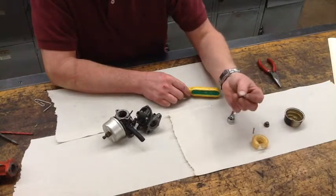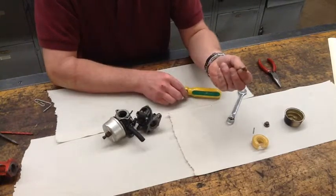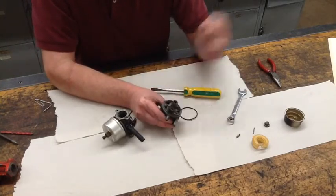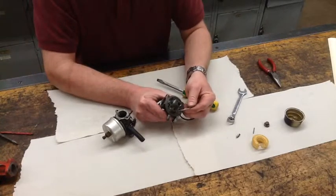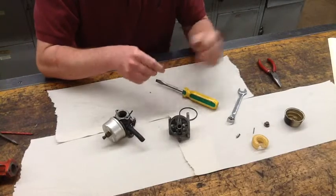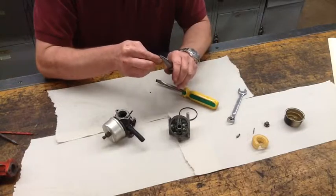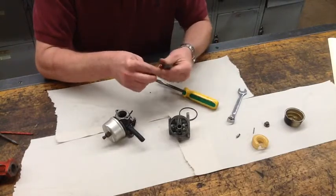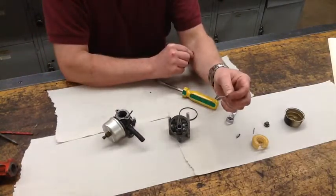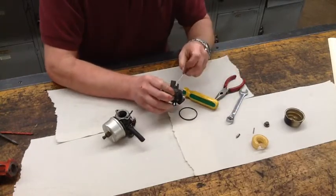On plastic floats, the needle-to-float adjustment is fixed — it's not adjustable. This is what we call a solid needle; the tip is actual metal. Down in the hole, the seat is called a viton, which is a form of rubber. Now what I'm going to do here is make a quick tool. I'm going to take a heavy-duty paper clip, bend the tip at 90 degrees, and cut off as much of the bent area as possible. This little tool will allow me to reach down in and pull the seat out.